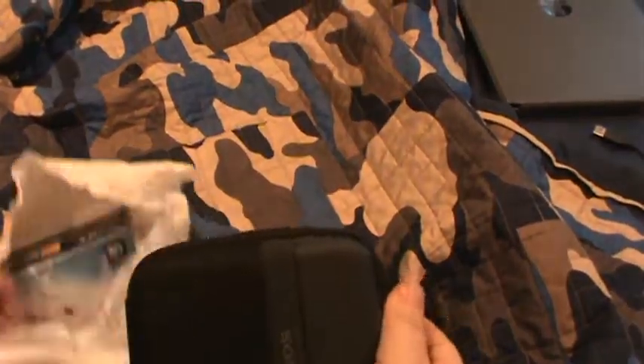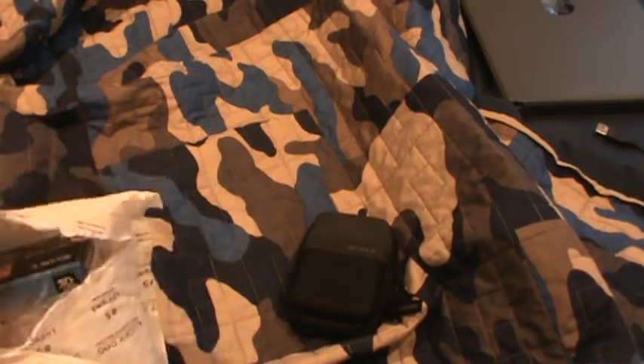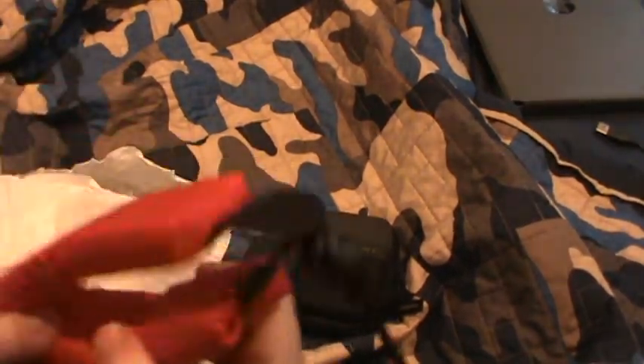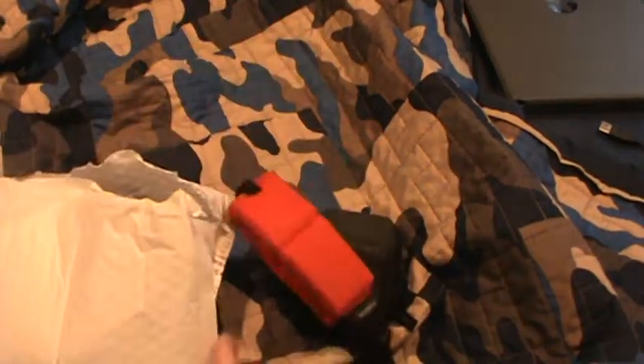Start off, it comes with a Sony case. Look how cute this is — it comes with a case. And it comes with a pretty nice strap. Look at that.